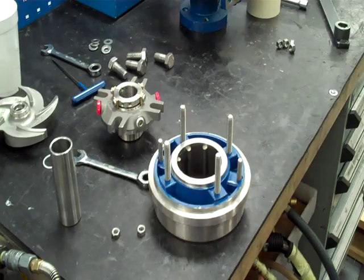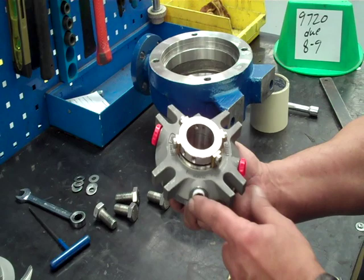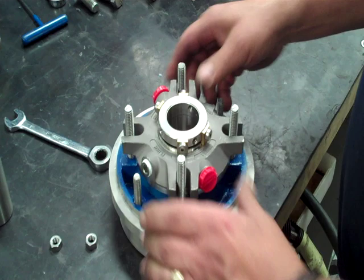All right, take our stuffing box, put all our studs in — which has already been done for us — and take our seal, with the flush line facing towards the sight glass and the power frame, because we want to install that onto the stuffing box.